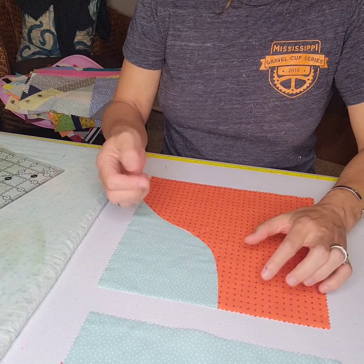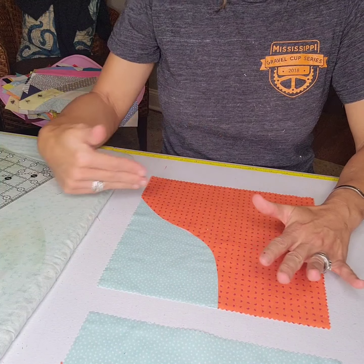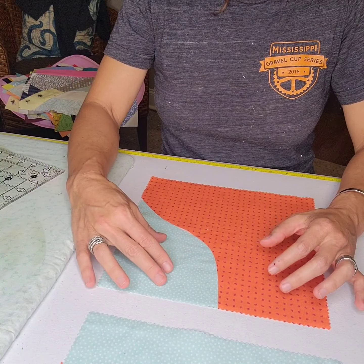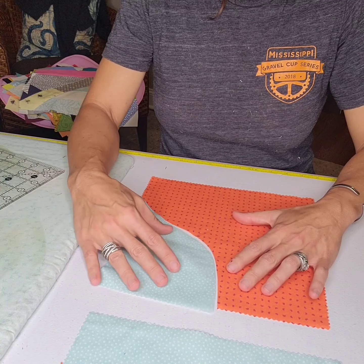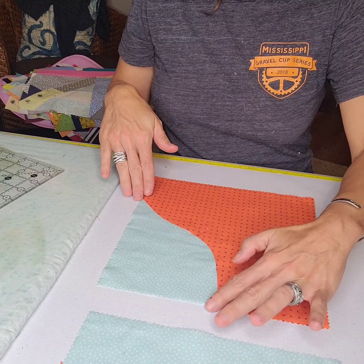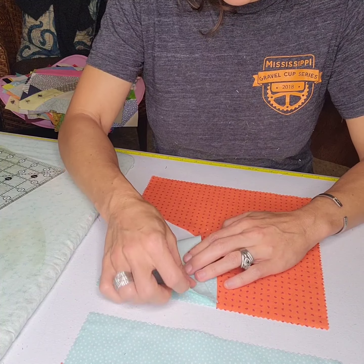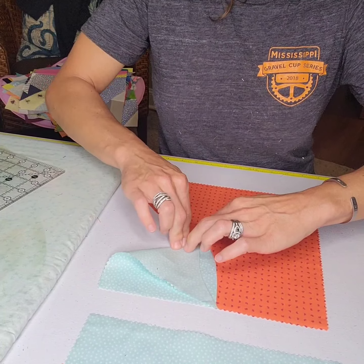These blocks will have to be trimmed down. When you take a seam, you lose about a half an inch of fabric. Because we're taking effectively a vertical seam and a horizontal seam, this piece is going to seem smaller relative to this piece. My recommendation whenever you're crossing two sides is to use this method: fold your curve and finger crease.